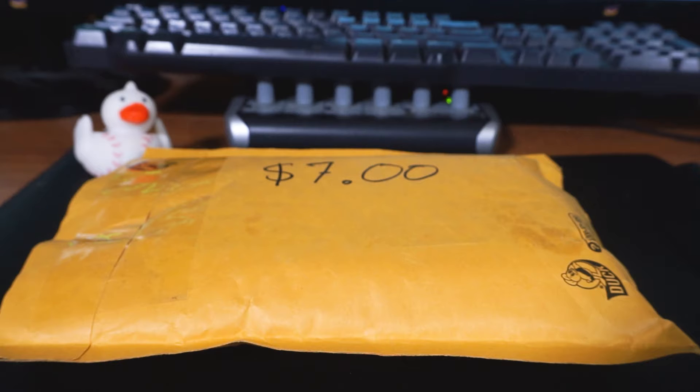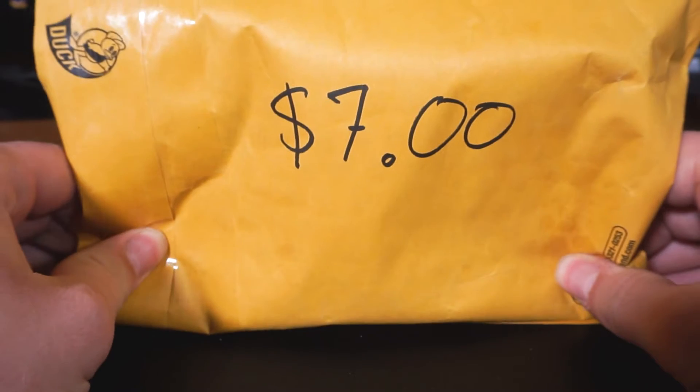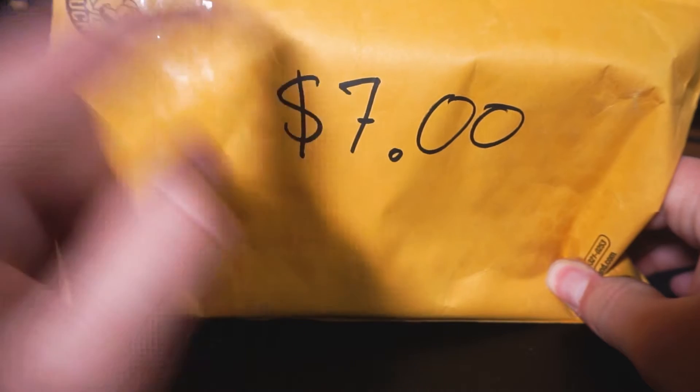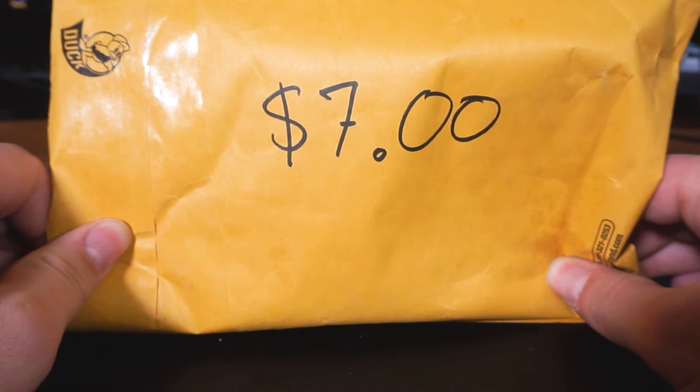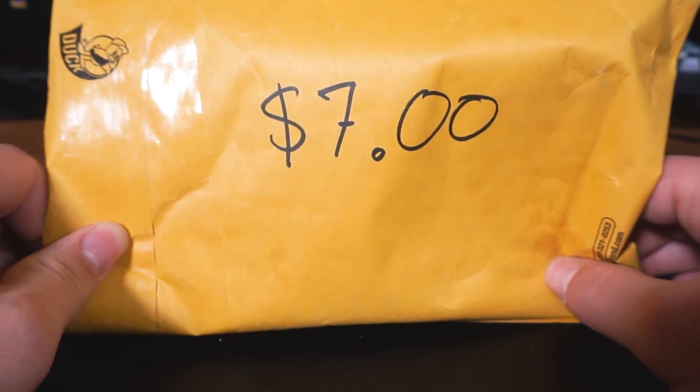I know the last four videos seem to have had to do with that, but this is the last one, I promise. This isn't an eBay Steals, but I put the price on it anyway, just because I figured why not. I like doing that, apparently. I like using my Sharpies.